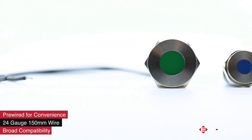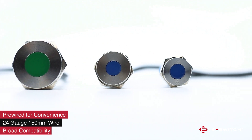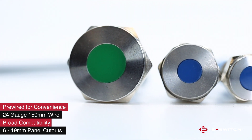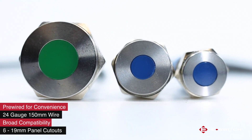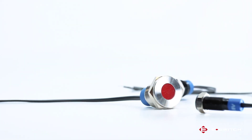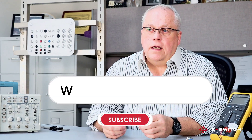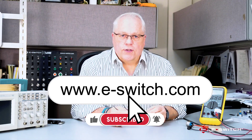The PVL series is also available in seven different panel cutout sizes ranging from 6 millimeters all the way up to 19 millimeters. Either way, adding wire leads to the indicator just got easier with eSwitch. If you'd like more information on these pre-wired indicators or any of our other panel mount products, please visit our website at e-switch.com. Thanks so much for watching.